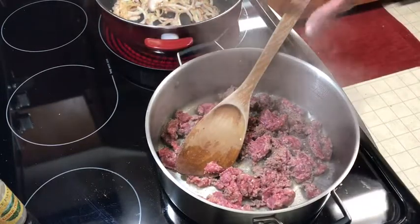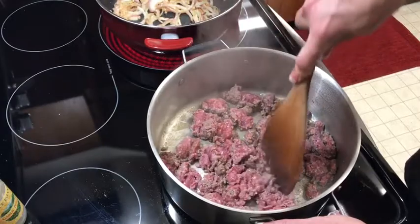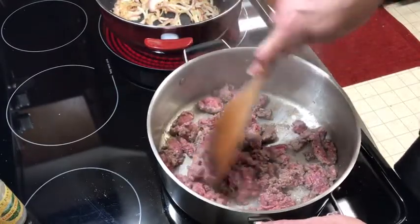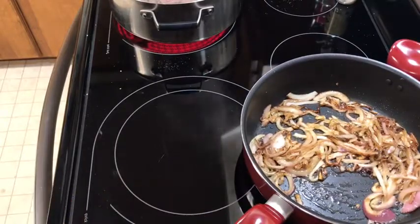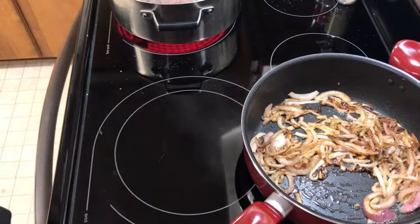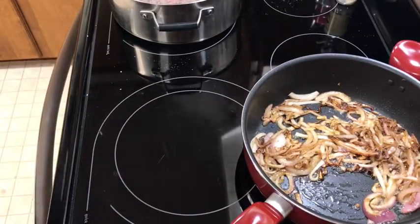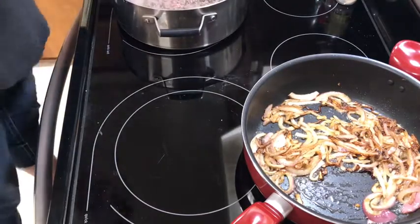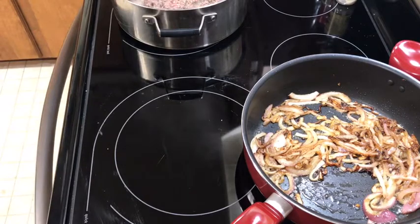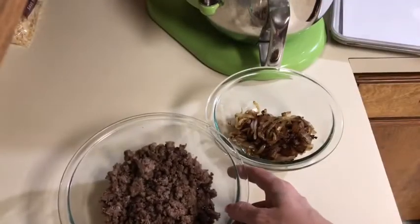Tip: I probably made a mistake putting the garlic in with the onions so early - I should have waited until the onions were almost cooked. Now I have to be careful not to burn the garlic. The onions are browning nicely and smell so good. I didn't put too much garlic so it didn't burn, but next time I'd add it later. I'm putting the onions in another bowl to cool off, and my meat is about halfway cooked. My dough is rising outside since it's warm out.